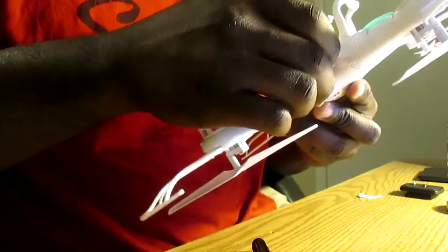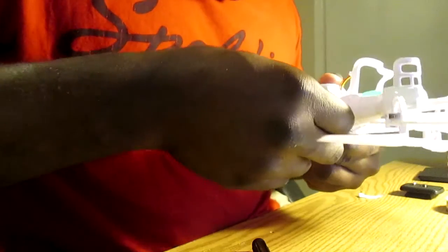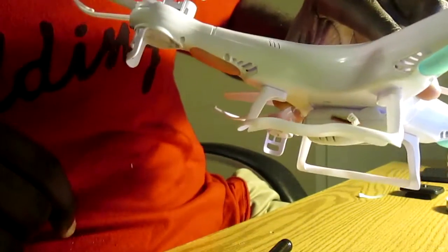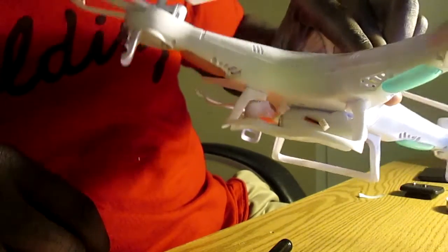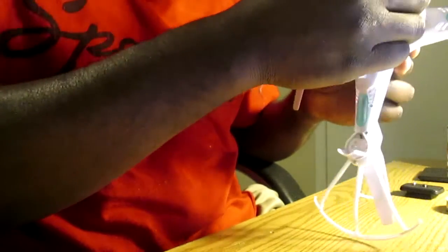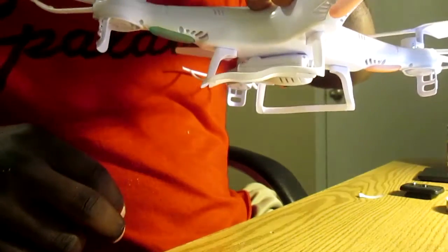That's not too bad — it's better than I thought. There we go. You can barely notice the tape on the camera — looks pretty nice. Now I can just go ahead and plug in the camera. There we go — that's it, thank you!